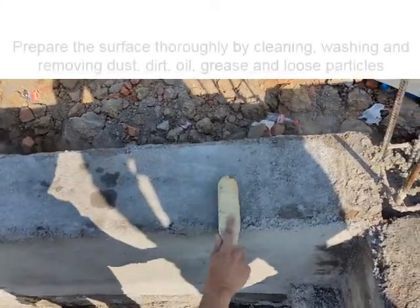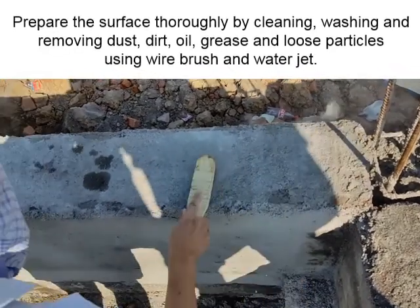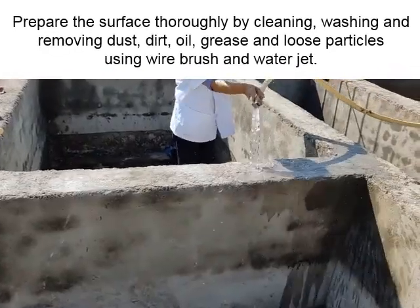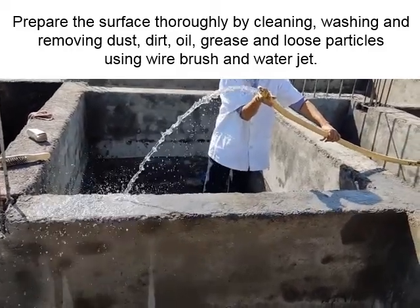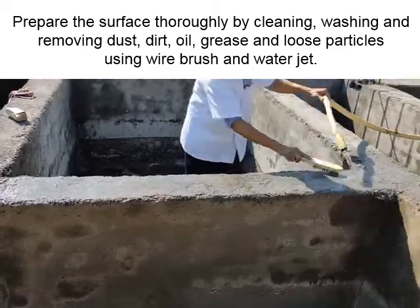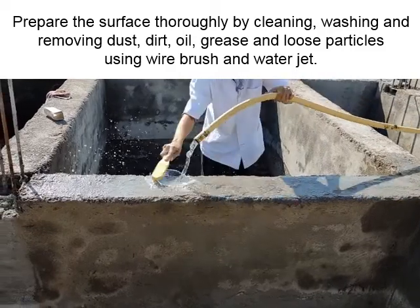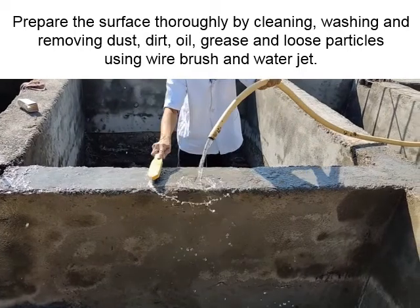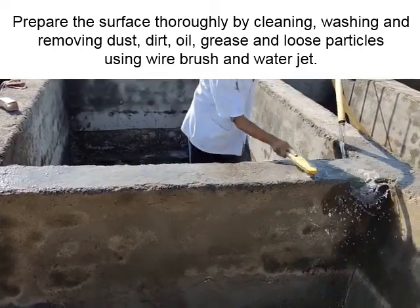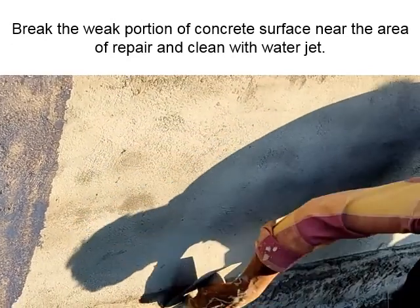Prepare the surface thoroughly by cleaning, washing, and removing dust, dirt, oil, grease, and loose particles using a wire brush and water jet. Break away any weak portions of the concrete surface near the area of repair and clean with a water jet.